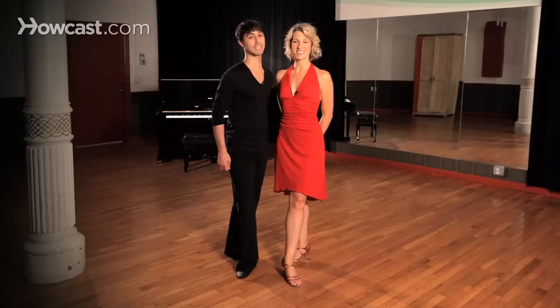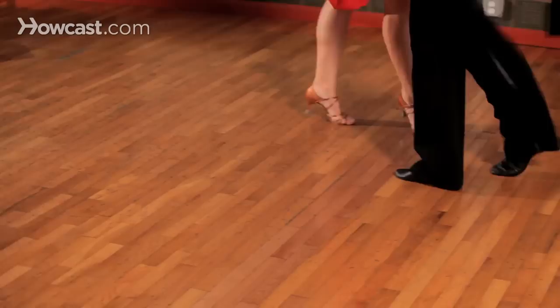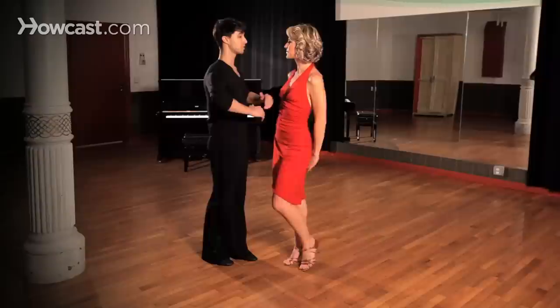Hi guys, it's Erin. And I'm Christina. We're professional dance instructors here in New York City. Today we're going to be continuing our Mambo series and taking a look at the open box.